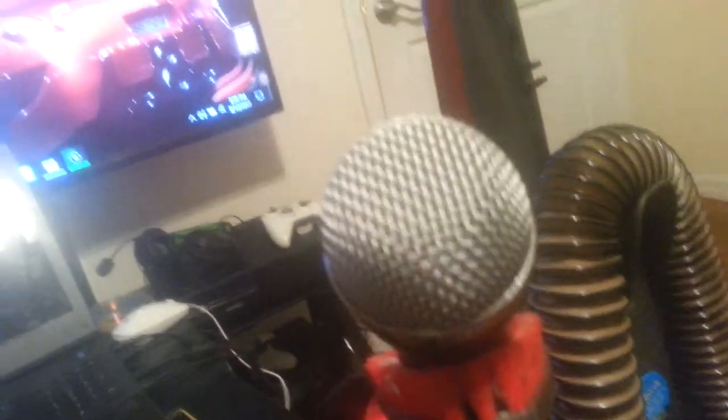And this is a vacuum cleaner. Yes, I know this is weird, but this is what I use as my mic holder. I shot a video a few days ago telling you guys that I got a new mic, and this is what I use to hold it because I had nothing else at the moment.